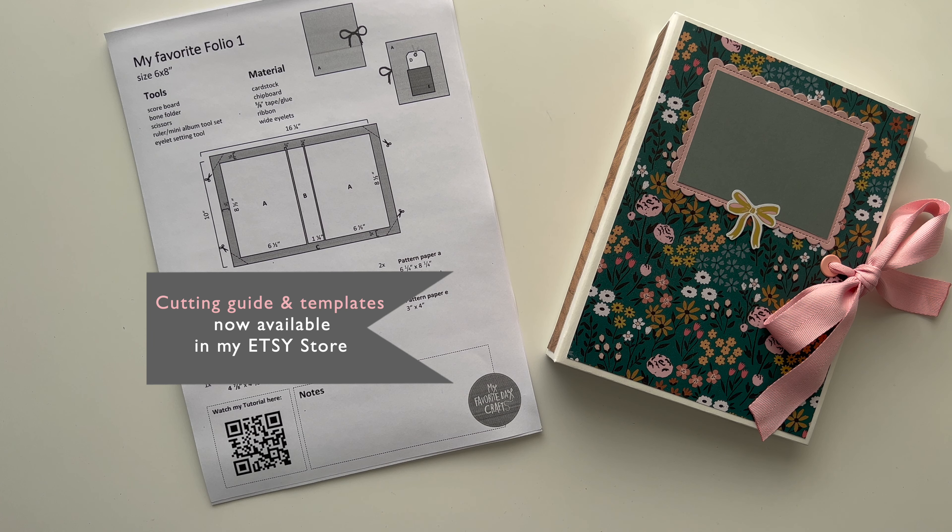I also designed a PDF cutting guide which goes along with the video tutorial and it's now available in my Etsy store for you to purchase. Throughout this video tutorial I will always let you know the measurements for the pieces I'm going to cut and use to make this folio, but I would definitely recommend also getting the cutting guide as it's much easier to work with both together.